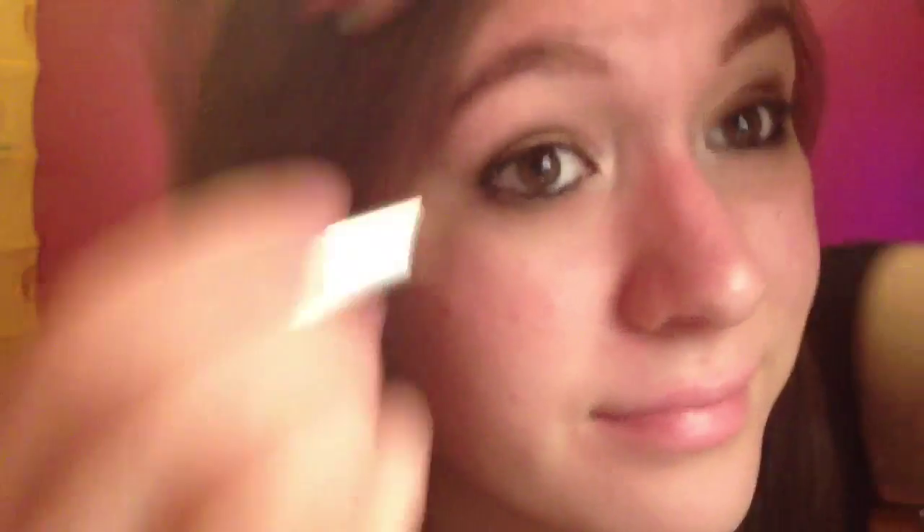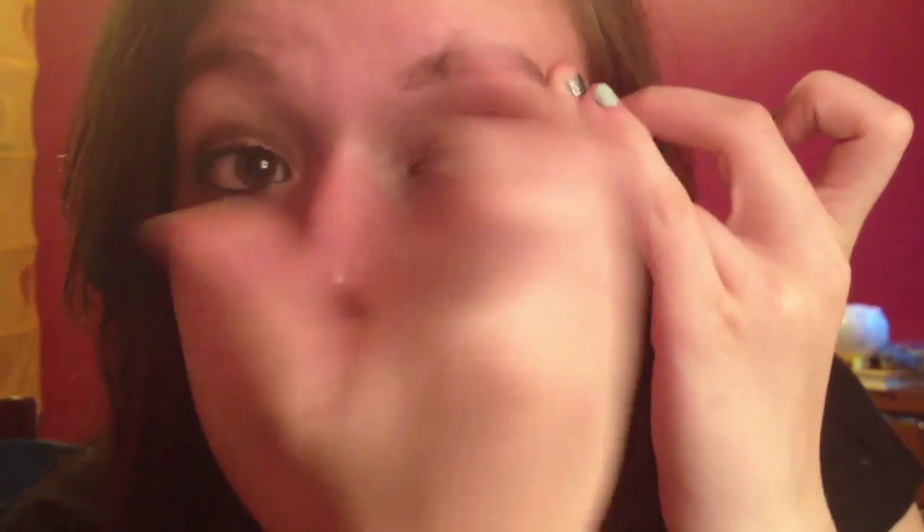Now I'm going to repeat the same process on my other eyebrow. This rubbing motion you keep seeing me do is just softening it up because the dark is sometimes a little too dark for me. So if I rub it, it makes it a little bit lighter. Hope you enjoyed this tutorial and I'll see you soon. Bye!